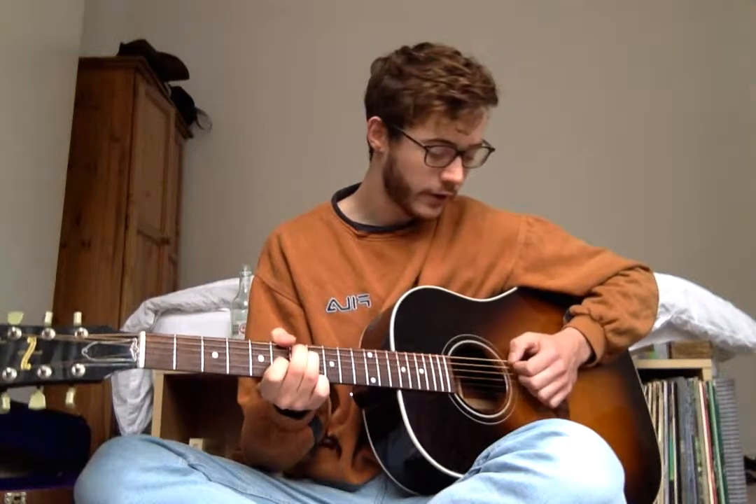Then move down to a kind of E major shape but on the 7th fret — so 7th on the A string, 7th on the D string, 6th on the G string. And then back up, this time adding your little finger on the original chord to the 10th fret on the B string.